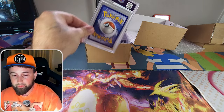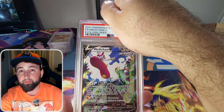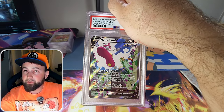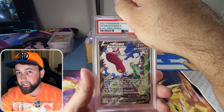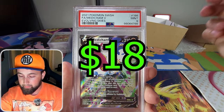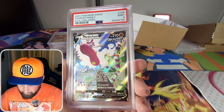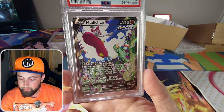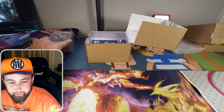Next is the alternate art Medicham V from Evolving Skies — in the same class as the Moonbreon. Unfortunately it just wasn't as popular but it can still be valuable with a 10. We got another PSA 9. The centering is really solid and the corners are great — PSA will only give you so many 10s.